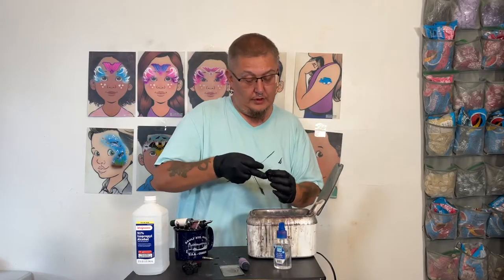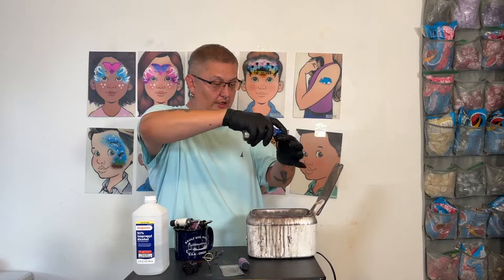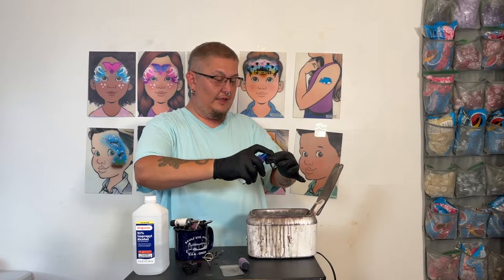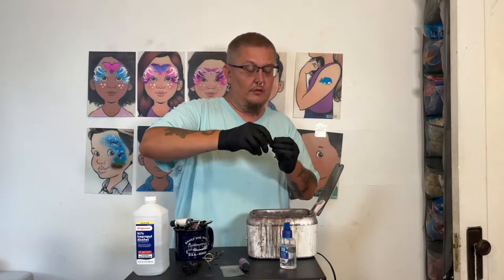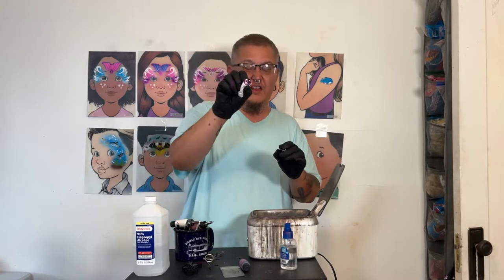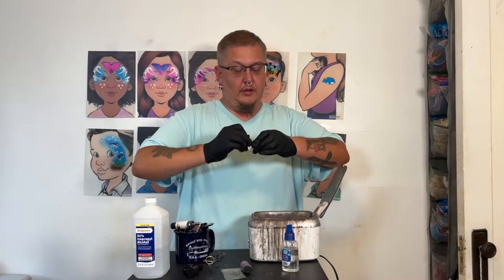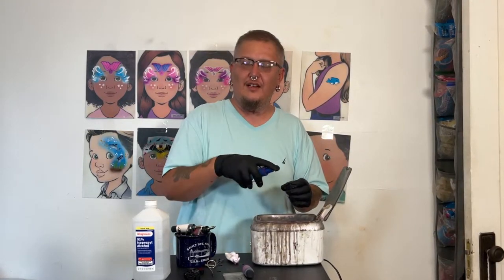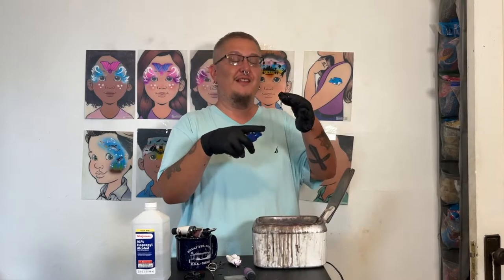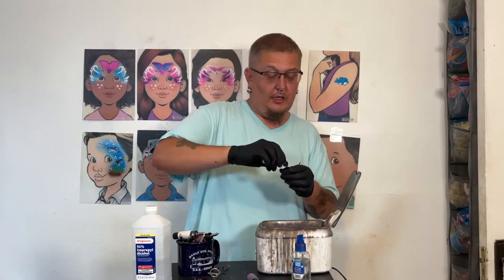You can see the brush goes right inside there. I keep on spraying alcohol in until it runs clear. Then I take a paper towel and go in there and go around to get anything left over, cleaning up the sides really well. You want to get everything out — you don't want any dried paint getting stuck down into the nozzle or chamber, whatever it's called.